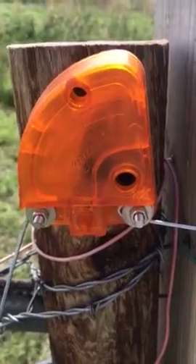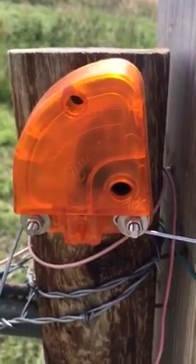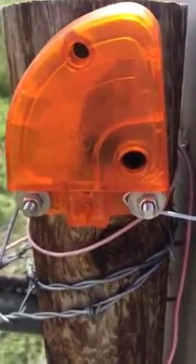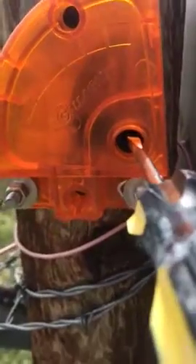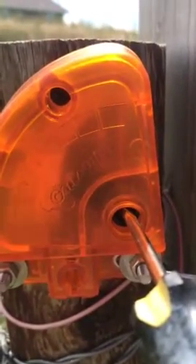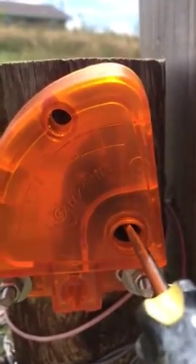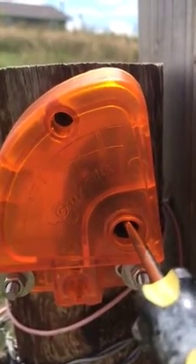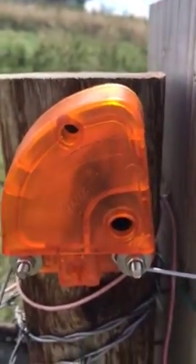I'll turn the energizer on and show you how to adjust these reusable adjustable lightning diverters. As you can see or hear, it is sparking and we will turn it clockwise until it stops. That one is now set for this particular fence.